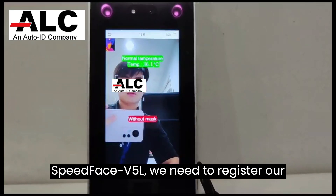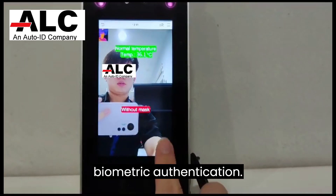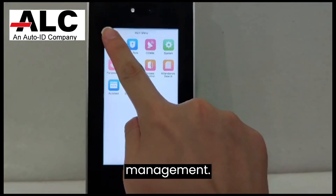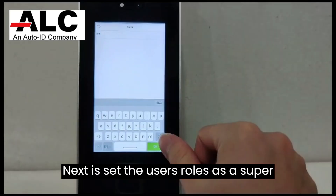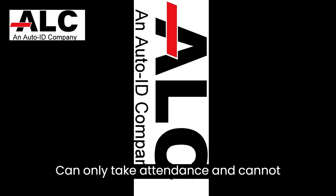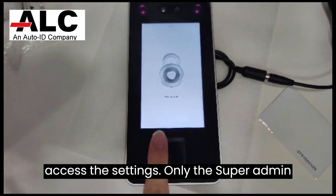After we install the Speedface V5L, we need to register our biometric authentication. First, we need to open user management, then select new user. You can enter your employee ID as the user ID. Next, set the user's role as super admin or normal user. The normal user can only take attendance and cannot access the settings. Only the super admin can do that.